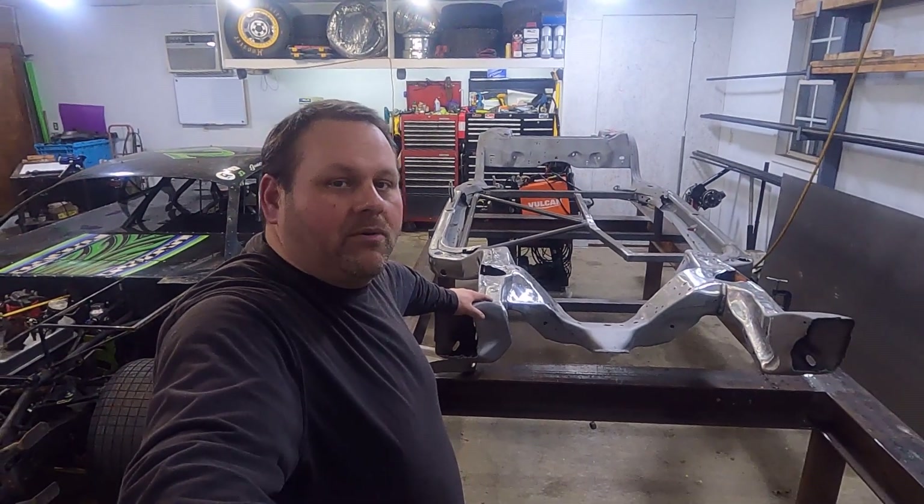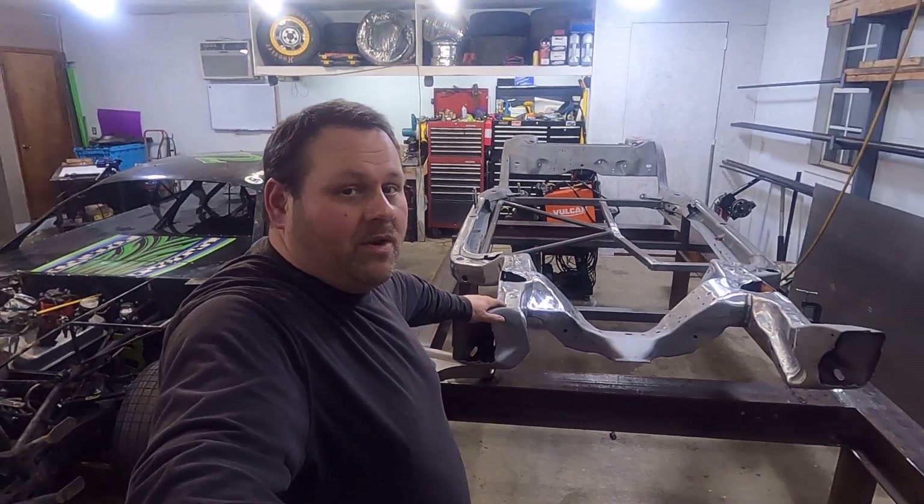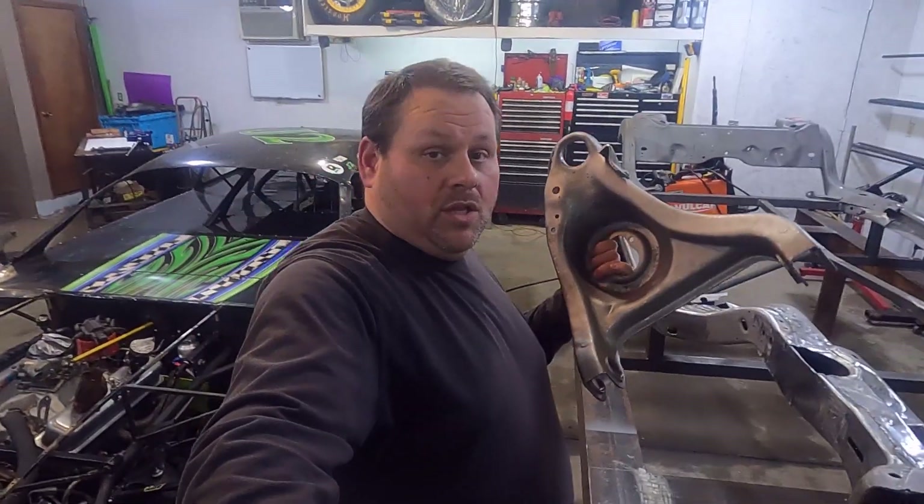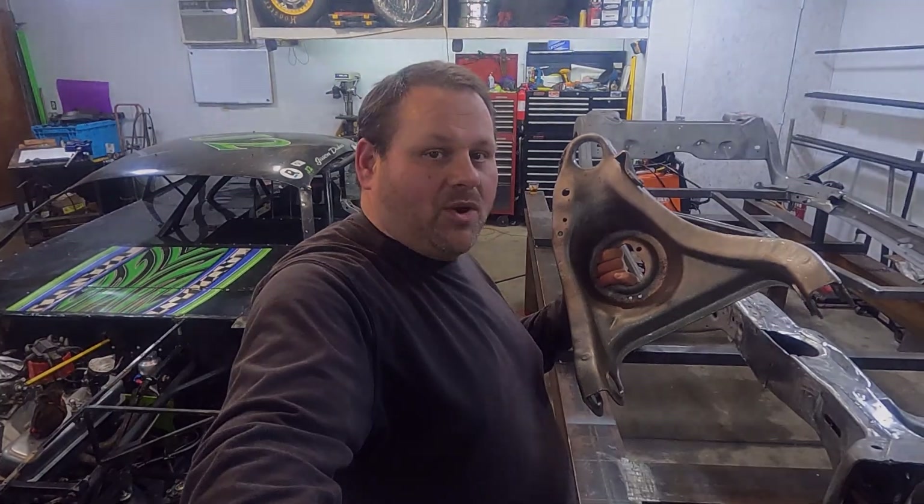Hey folks, Jason Dukes, Dirt Race Life. Turning one of these into one of those. Next step: lower control arms. So I've got these bead blasted, I've got the parts for them. Let's get started.